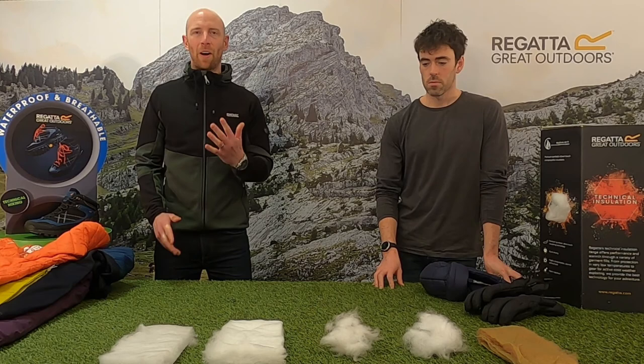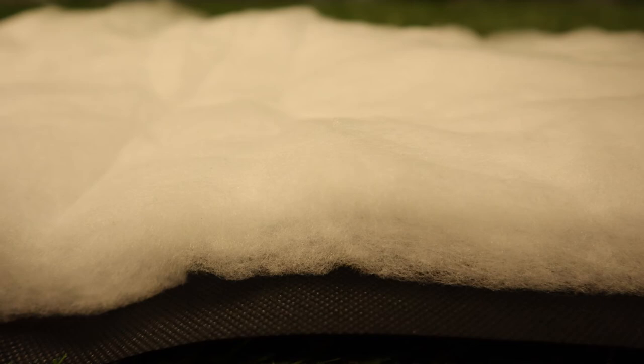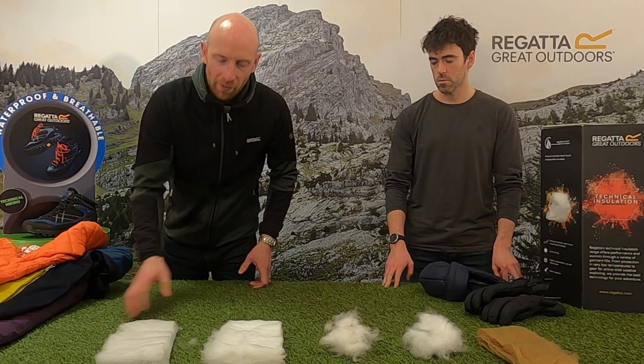So let's introduce Matt. I've got Matt with me again — thanks for coming Matt. Pleasure as always. So for Autumn/Winter 21 we've got five different insulations. To start with we've got Thermoguard. Now this is a synthetic sheeted insulation and, as with all the insulations I'm going to talk about today, this keeps you warm even when it gets wet or the jacket gets wet.